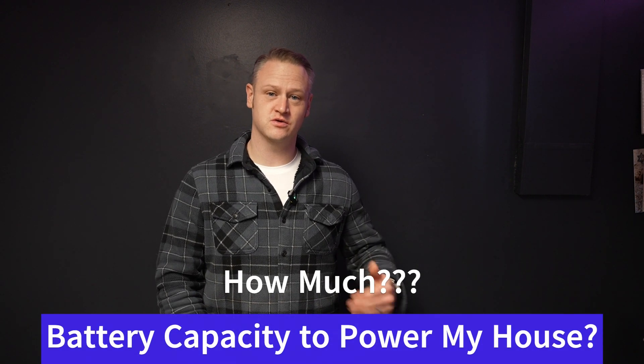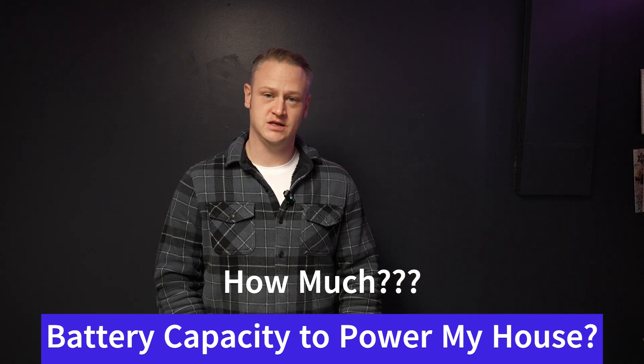Welcome to Daniel Reviews. I'm Daniel Goodwin. Today we are going to attempt to answer one of the biggest questions that comes up when you're first starting your solar journey, and that is: how much battery capacity do I need in order to run my house in the event of an outage? Let's get into it.